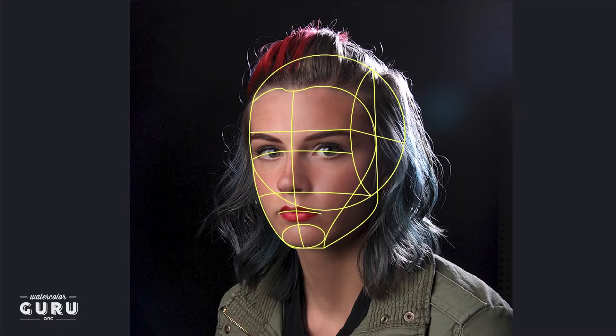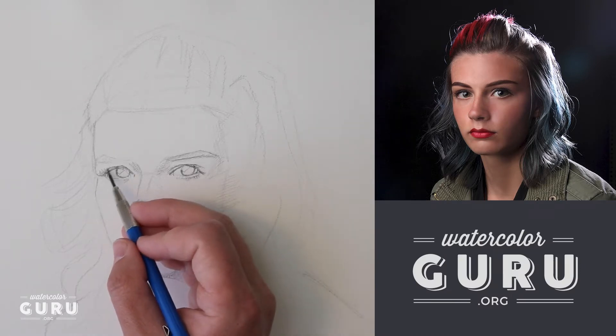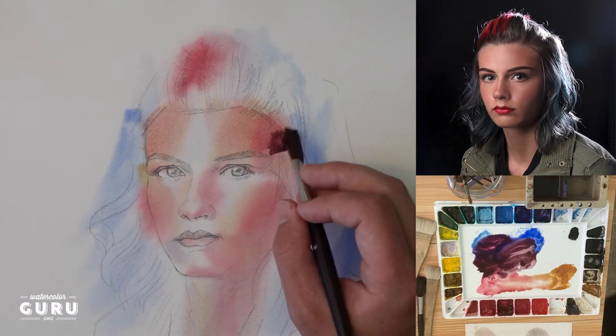It's going to begin with how to plan out drawing the structure of the head. Then it's going to show how to do the underpainting and lay down a solid foundation for the rest of the work.